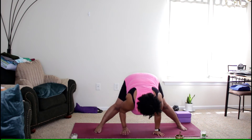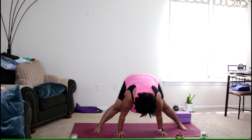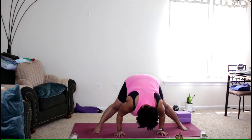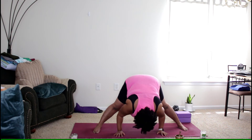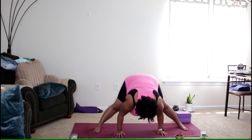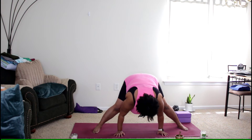Hands are down on the mat, and if you want, you can bring your head down towards the mat. Start to feel the stretch in the hamstrings and the calves. Inhale as you lengthen and straighten the spine, lifting the head. Exhale, coming back down. Then inhale as you reach the arms forward and up — we're just going to heel-toe in a little bit, shortening our stance.